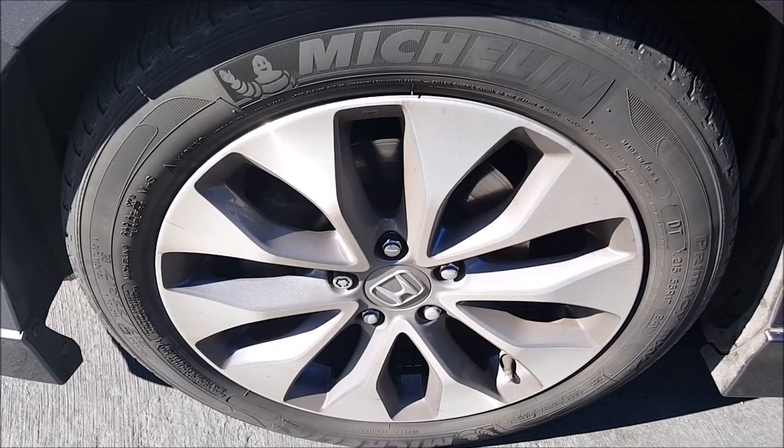Hey, welcome to another episode of CarMouch. I'm Jeff. With all the recent rain, I haven't really washed my vehicle for over a month, and so today I'm going to make a quick video on how I go ahead and wash my wheels.